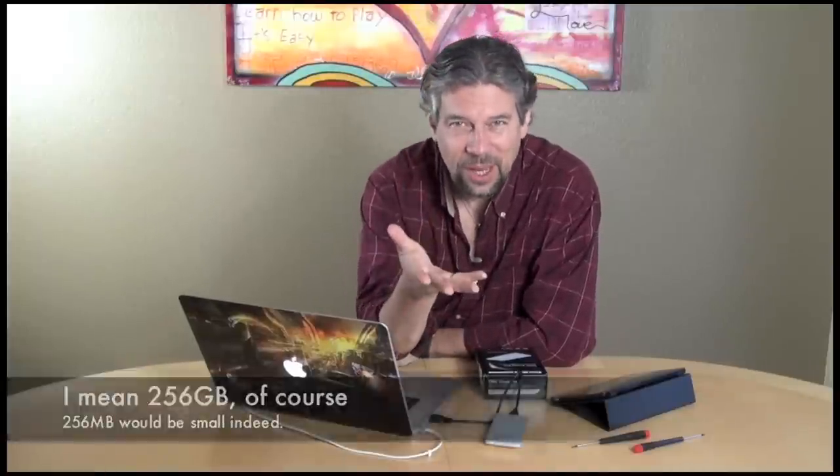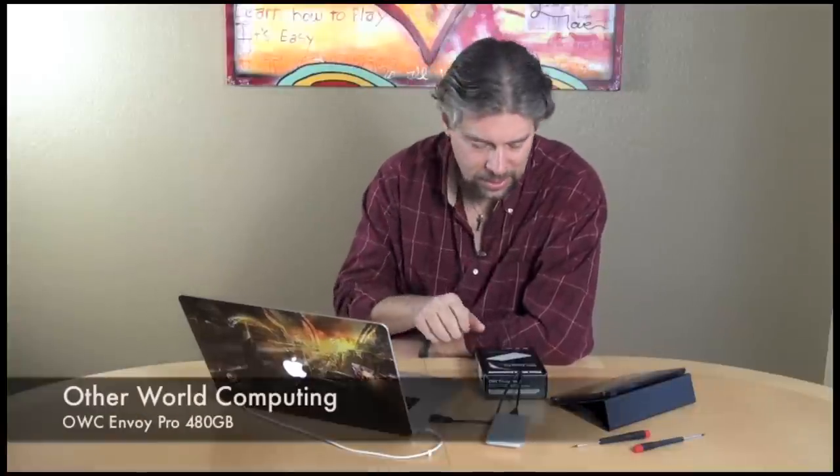I've been stuck, trying to figure it out. I finally realized that Otherworld Computing now has solid state drive upgrades that work with the MacBook Pro. So I contacted them and got the Envoy Pro. It's a USB 3 system, and it's actually a 480 gigabyte drive. It's expensive — it's $579. It's not something you can just get on a whim, but when you need more space, it's really worth it.